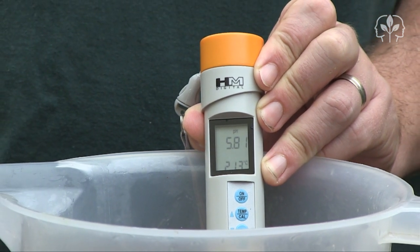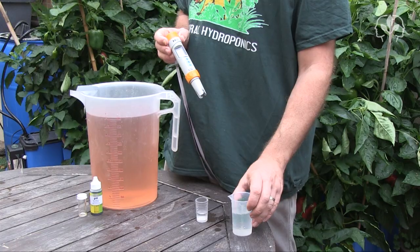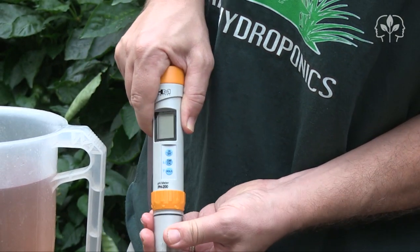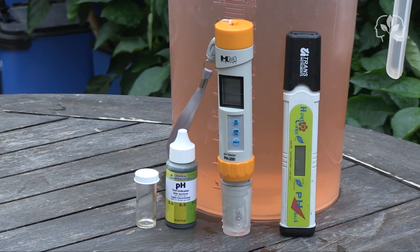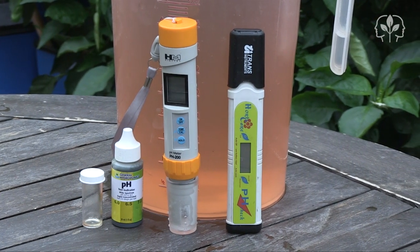That's around 70 degrees Fahrenheit, and I'm happy with that. Now that I'm done, I simply pour in some storage solution and screw the cap back on fairly tightly. So, the HortiCare read 5.7 and the HM Digital pH 200 read 5.81.